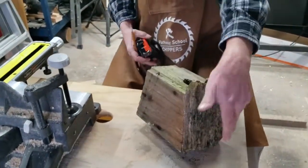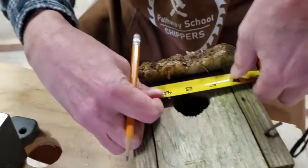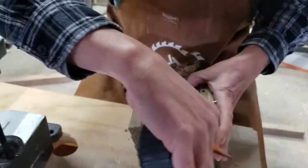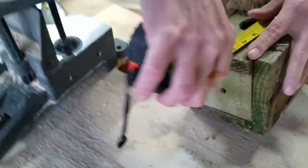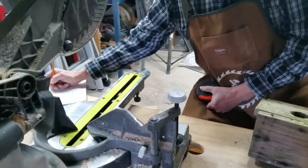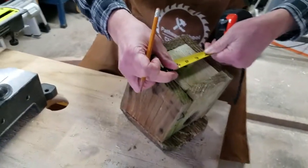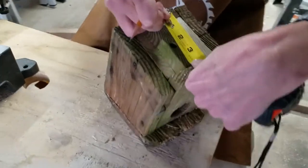Now we've got to figure out the front. We'll measure the front to get that size down — it's three and a half wide. So we're three and a half wide by five and a half. You can see there's the five and a half, so that's the front. Now we've got to do the bottom. We're going to measure that across and the bottom comes out to three and a half by three and a half.